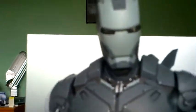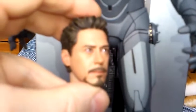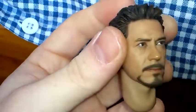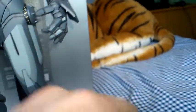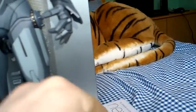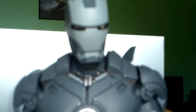He also comes with an extra head sculpt if you don't wish to show him with his mask on. He comes with the Tony Stark head sculpt — it does look like Robert Downey Jr. It's the same head sculpt as the other Mark IV figure, but the only difference is instead of red glasses, this one has grey rimmed glasses. There's a neck piece that you push the head through to fit it nice and snug into the neck.